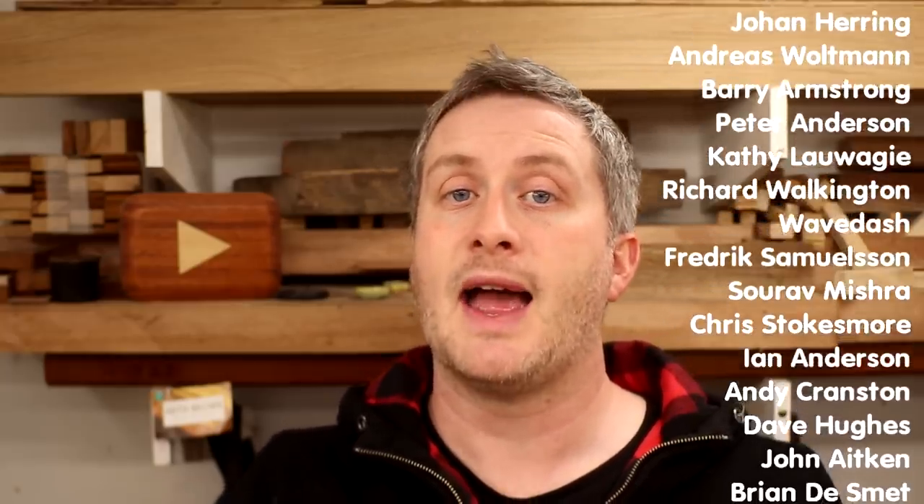I hope you enjoyed this video. Please subscribe to my channel if you haven't already for more weekly woodworking videos. If you'd like to show your support you can do that via Patreon, where you can get early access to my videos, exclusive content, free woodworking plans, and a credit at the end of my videos — there's a link in the description box below. That's all for now, thank you for watching.